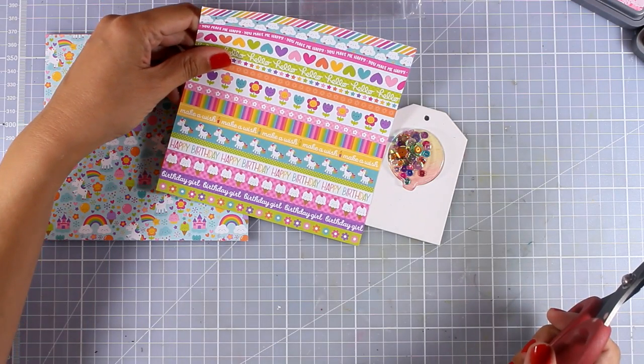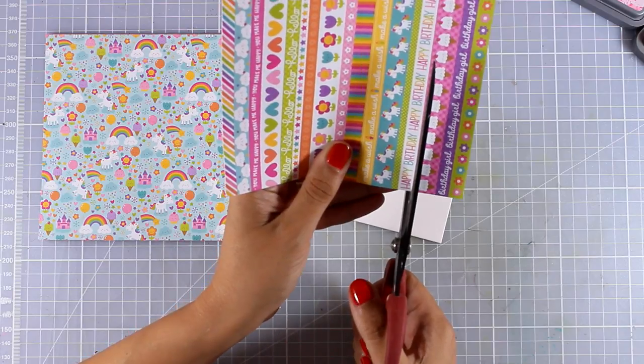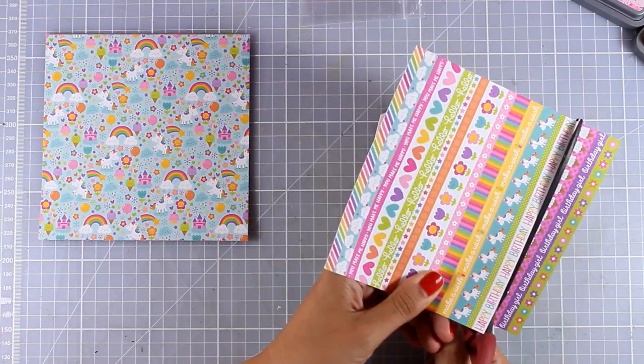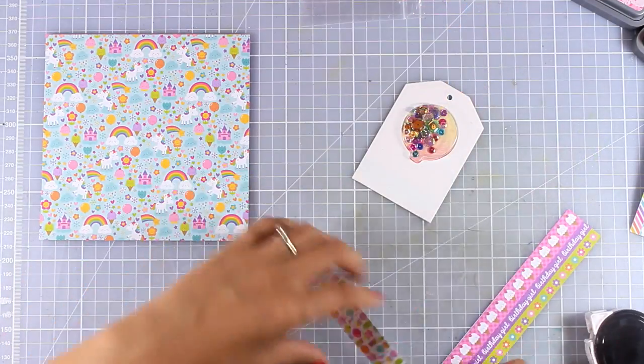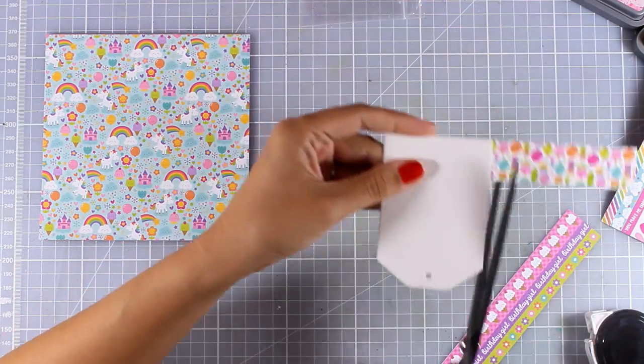Now I'm going to embellish my tag a little bit. I've chosen this pattern paper and I'm going to cut out some strips - I actually chose to use the one with the unicorns, and underneath it says happy birthday. I'm going to glue that at the very bottom of my shaker tag.